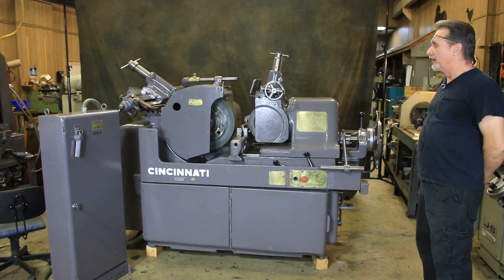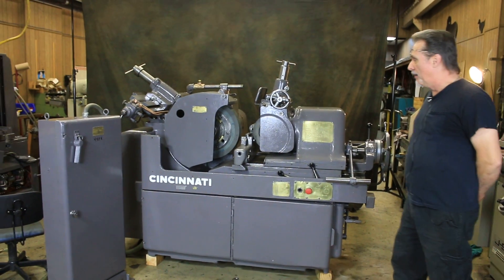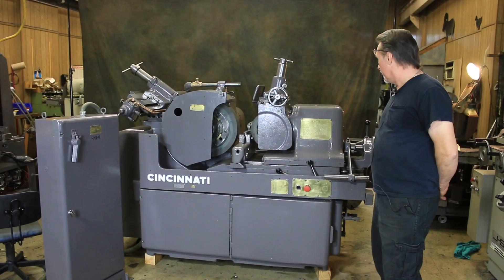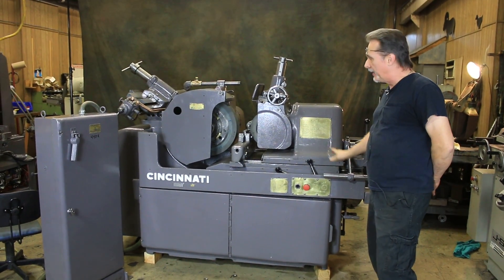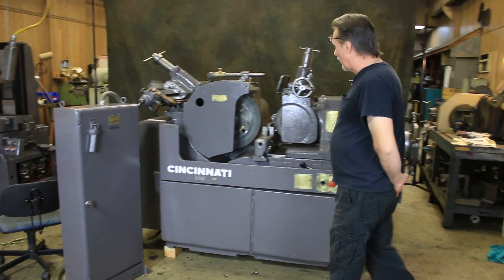Welcome to our video. Today we're going to demonstrate a Cincinnati number two model OM centerless grinder. This particular machine has just been serviced, cycled, and painted — we tore it all the way down to the base and it's been scraped.